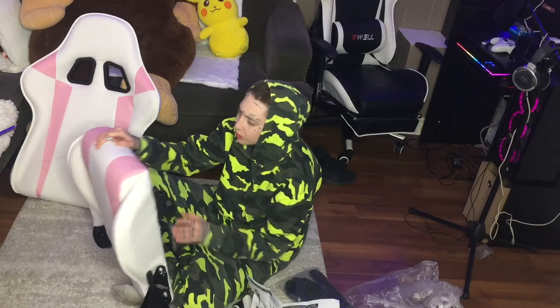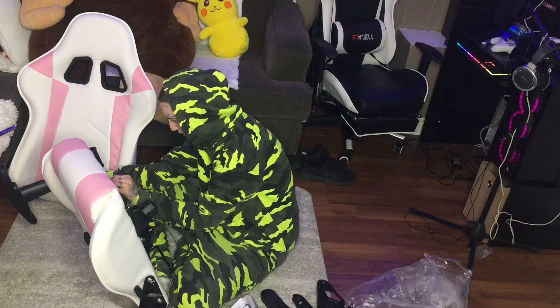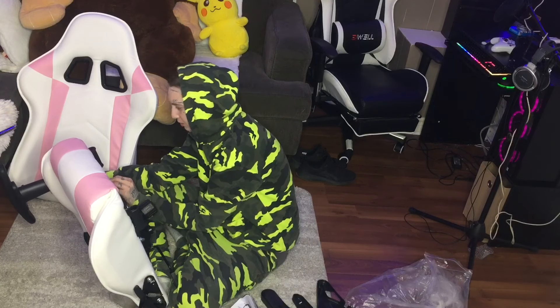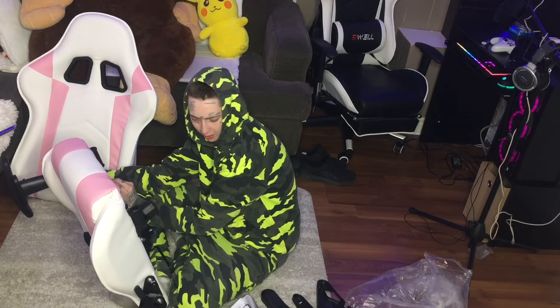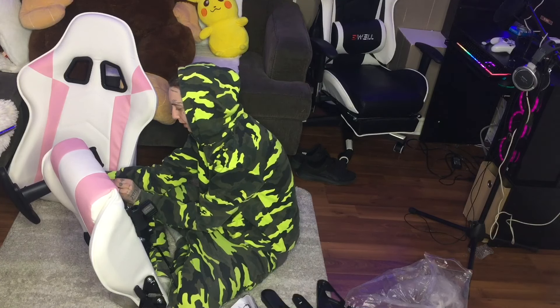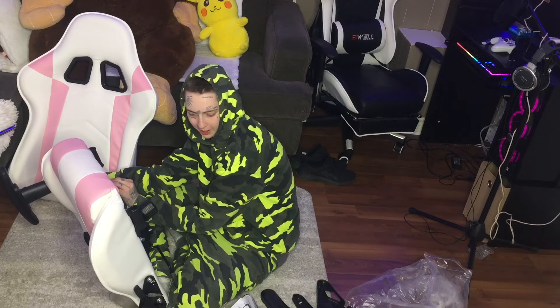I'm hoping I did this right — this is the front of the chair. I always wonder if there's a right and wrong way to put on the arms because they're the same thing, just backwards. I don't know. I always wonder if I'm putting them on upside down or on the wrong side.